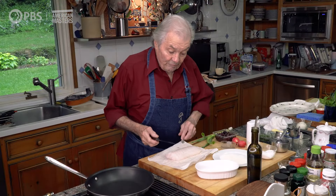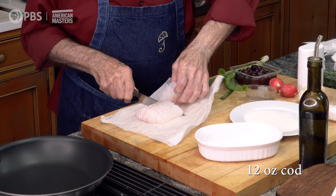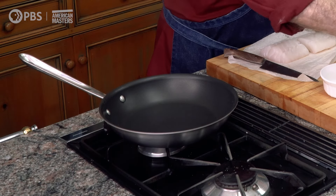I have a beautiful piece of codfish here, about one inch thick. It's about 12 ounces, meaning 6 ounces per person. It's great, and I'm going to show you how to sauté it.